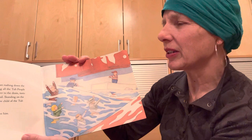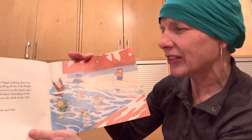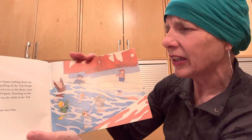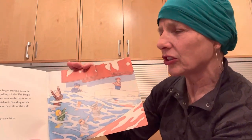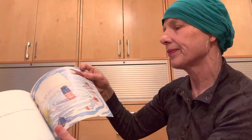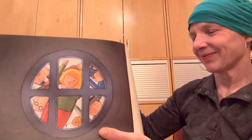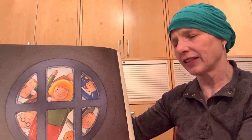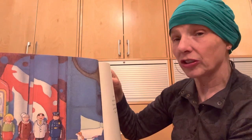But one evening, the bath water began rushing down the drain before they were lined up, pulling all the tub people this way and that. The soap danced over to the drain, turning and turning at the top of the whirlpool. Standing on the soap, getting dizzier and dizzier, was the child of the tub people. Help! Help! But this time, his father could not save him. And the child disappeared down the drain without a sound. The tub mother pressed her face to the grating. She looked and she looked for her tub child, but she could not see him.